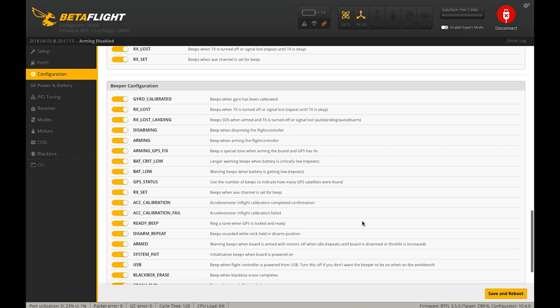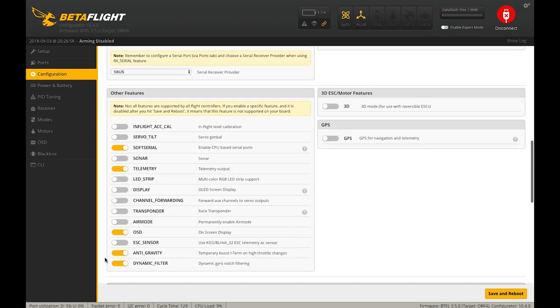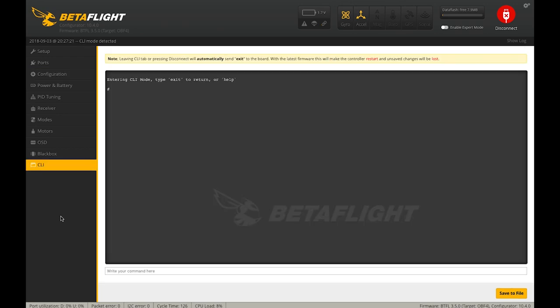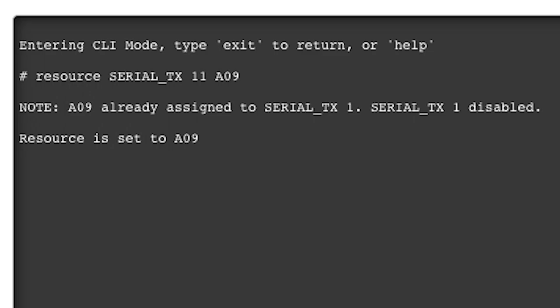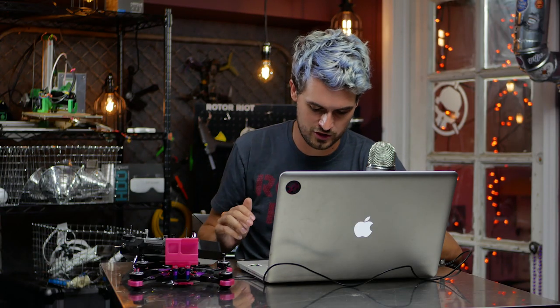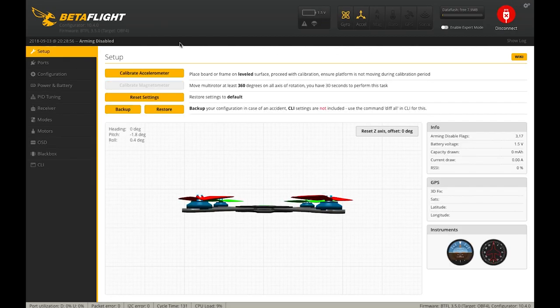That concludes everything on the configuration page, so I'm going to save and reboot. Now we're going to resolve the FrSky telemetry with smart port issue. Remember we enabled Soft Serial in configuration — now we need to assign a soft serial UART to a pin. We're going to jump to the CLI and type: resource serial_tx 11 A09, then hit Enter. This assigns the soft serial functionality to the UART1 TX pin, which is where we soldered the smart port wire. Then type save and hit Enter.